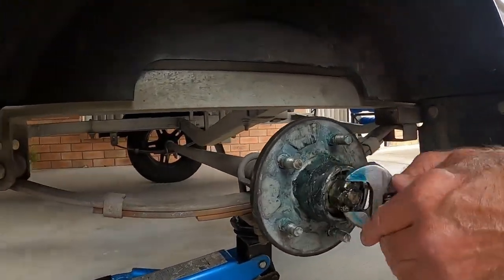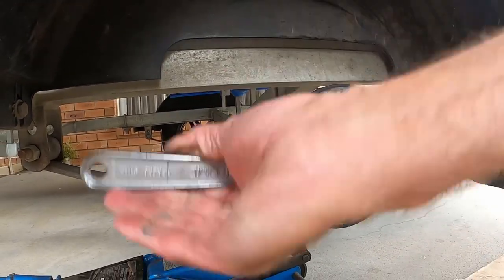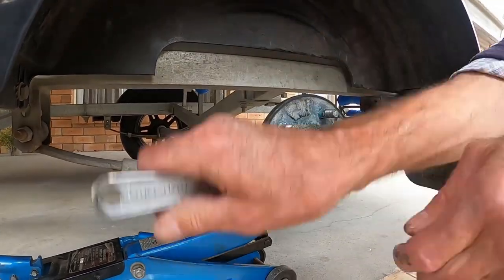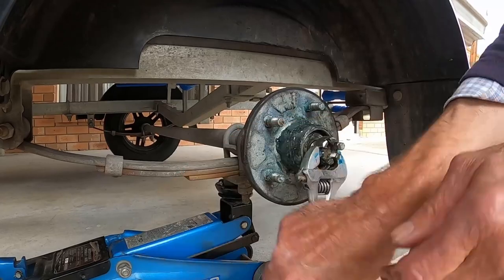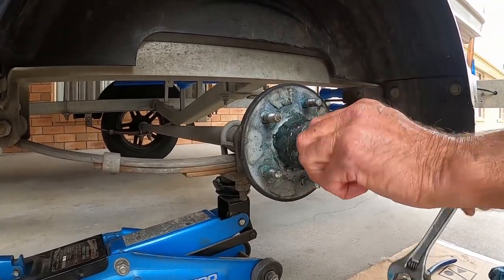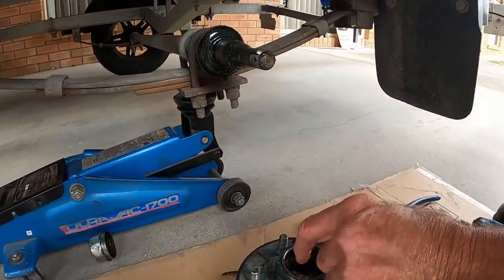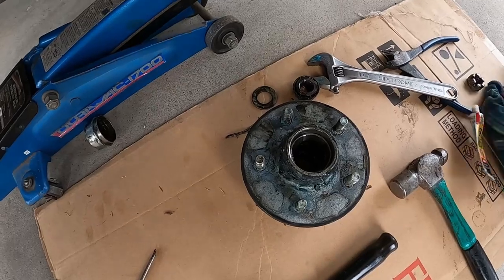Now that the split pin has been removed, it's time to remove the castellated nut using your shifting spanner. The reason it's called a castellated nut is because on the top of it there are grooves which, when laid down, looks like a castle. You can now remove the wheel hub. Make sure you put the washer with the castellated nut aside so you can find it later.